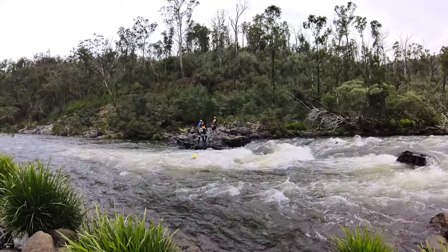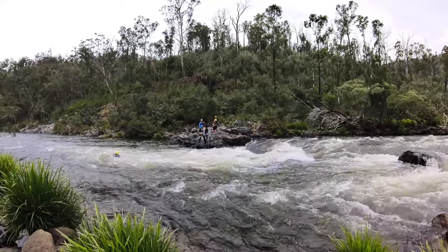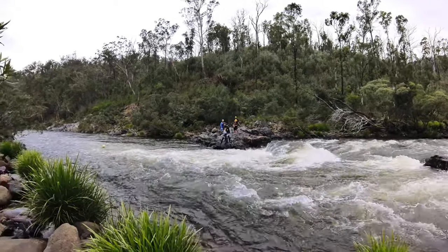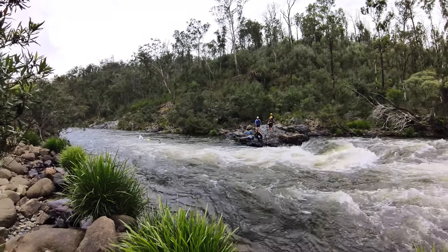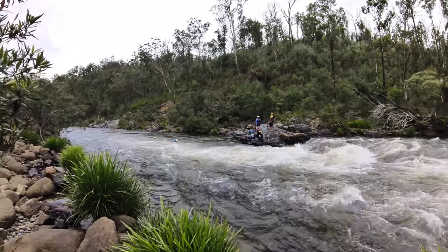Look at him throw it — relax, look at the next target, throw it. That was really, really good rescue skills there. You'll notice the weight; there's so much weight. The trouble with multiple victims is...